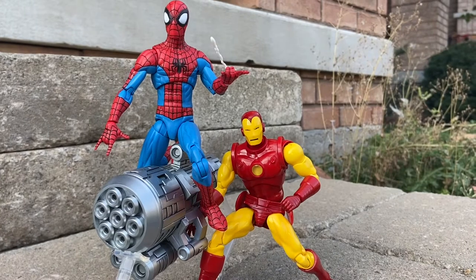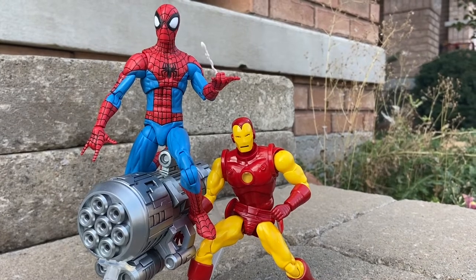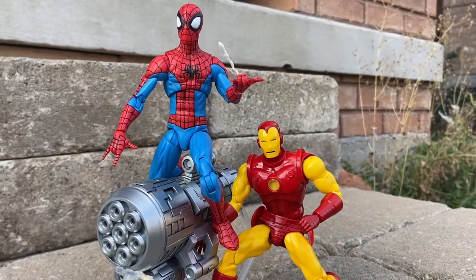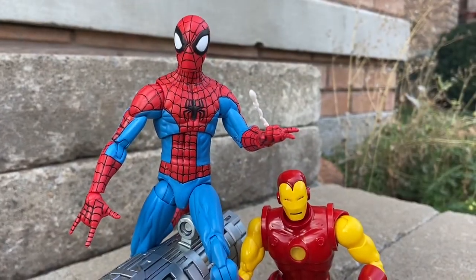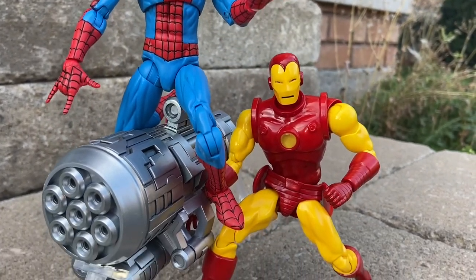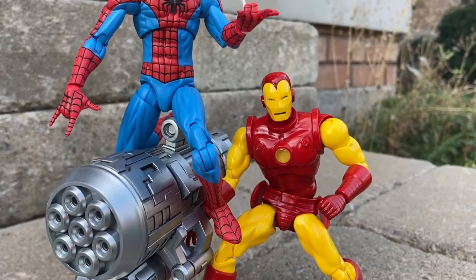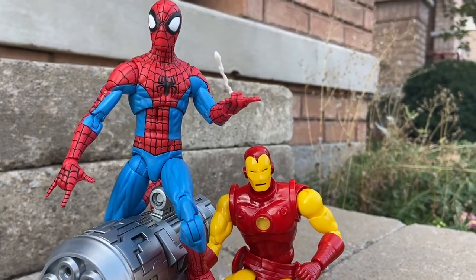I had to get Spider-Man in there with Mr. Stark just to pose with him, just to make it look worthwhile, and it does look cool. We got creative. Would I leave it in this pose? No, because I'm scared the canon is going to collapse, Spider-Man will topple over and knock over Iron Man — a $150 toy. But if you are doing an Iron Man video and you have a Spider-Man, here are some ideas — it does look cool if you can hold the pose.